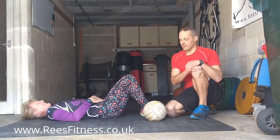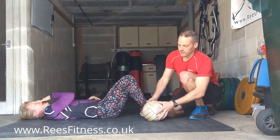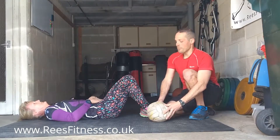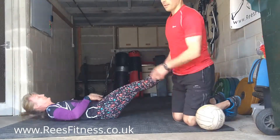This is the hollow body chest pass. It's a two-person exercise — one person doing the work — and you need a medicine ball. A prerequisite for this is to be able to do the hollow body position, which is like so.